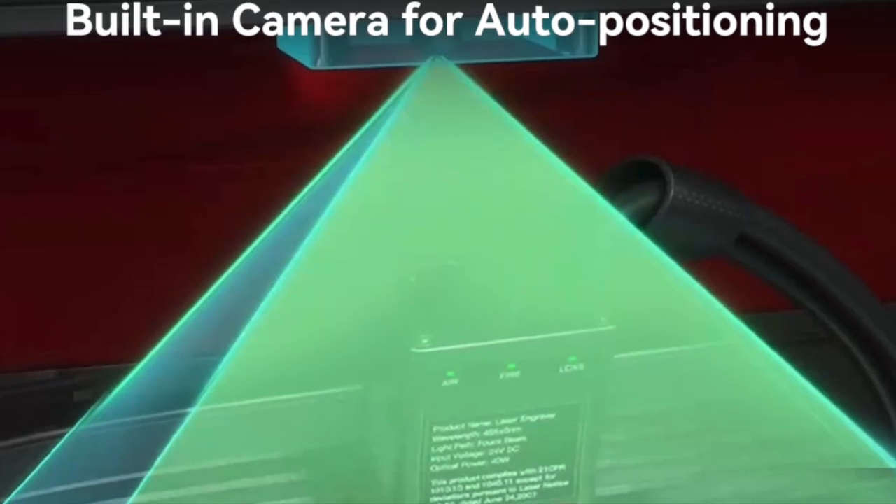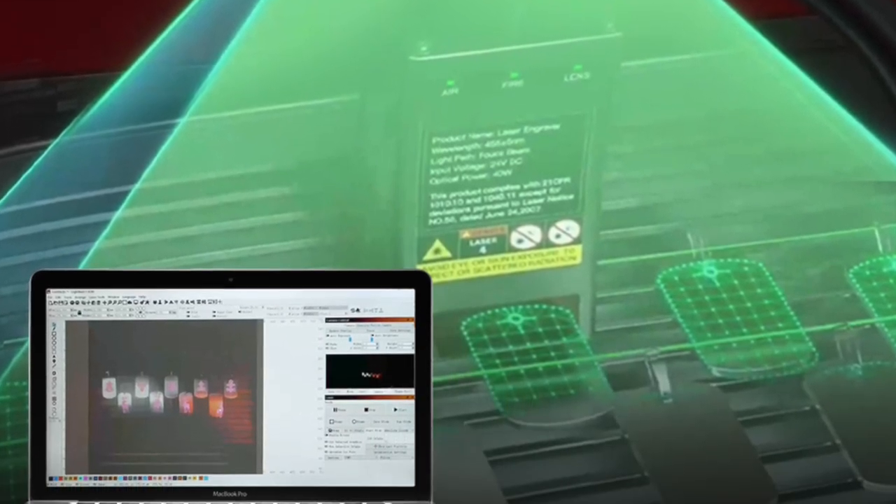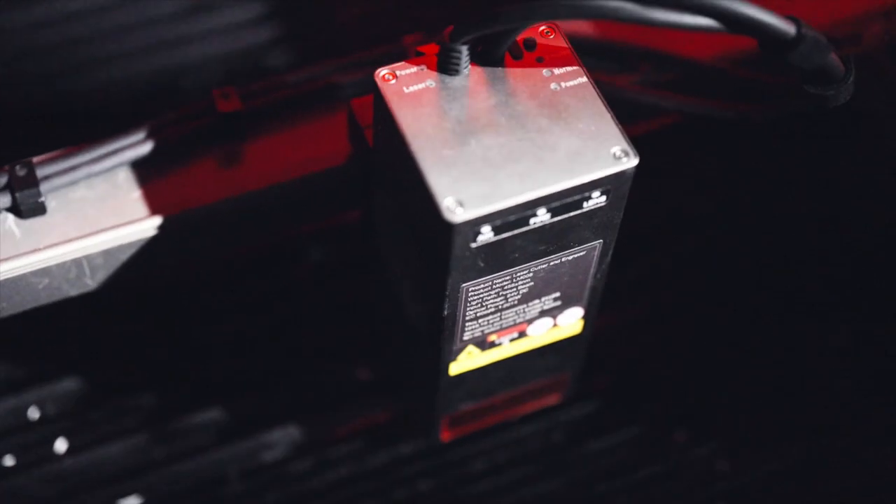The auto-positioning camera means the setup and engraving time is faster and more efficient than ever. You can align your work to the laser in seconds.